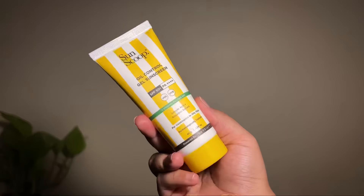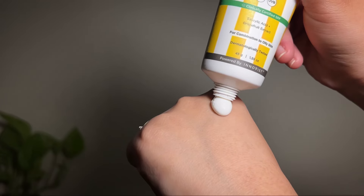Now coming to the last sunscreen, it is the Oil Control Gel Sunscreen and this one is again for oily skin types because of its oil controlling properties. It has a lightweight texture and blends easily into a matte finish without leaving any white cast. This one is dermatologically tested and also free from parabens and sulfates. It is infused with grapefruit extract, salicylic acid, vitamin B5 and vitamin E. This one too provides high sun protection with SPF 50 PA+++.